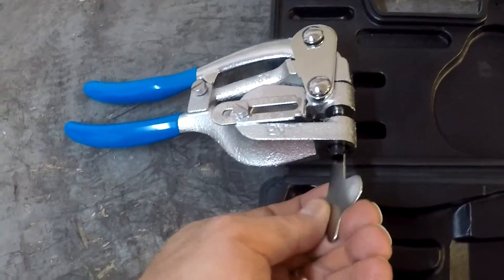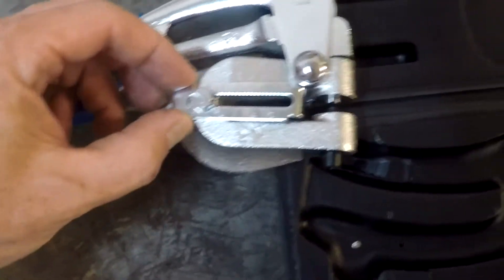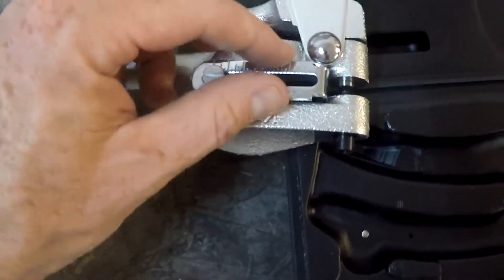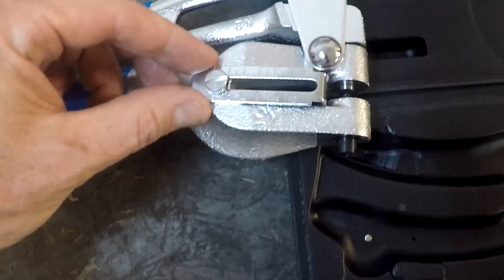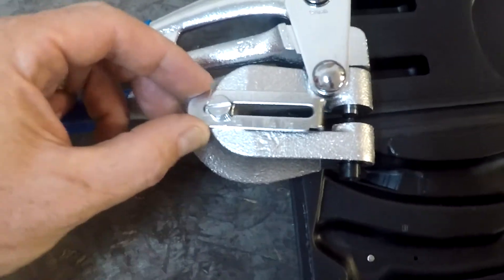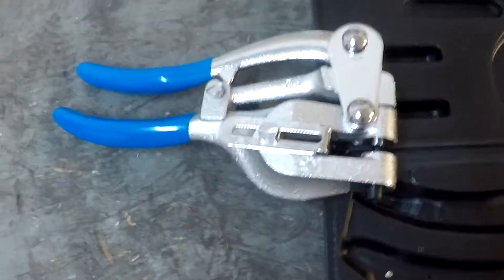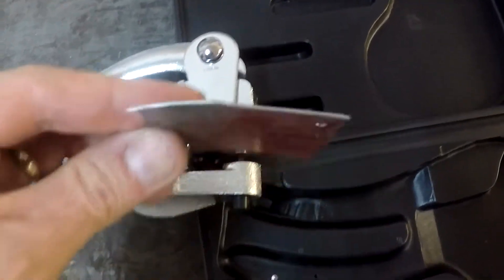You change the bottom out — it's just hand-tightened for now, but you can get a little extra on it using the tool. There's also a depth measurement gauge here so you can set how far you can stick the piece of metal in. It looks like it goes from about a quarter inch out to an inch and three-quarters, which is marked on there — very convenient.